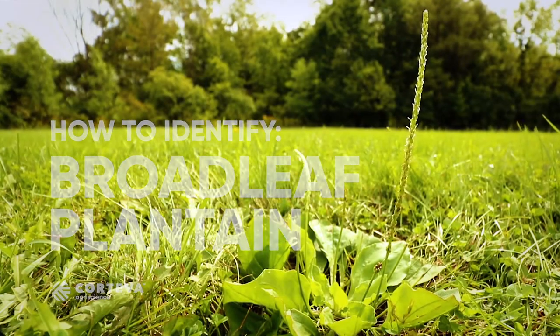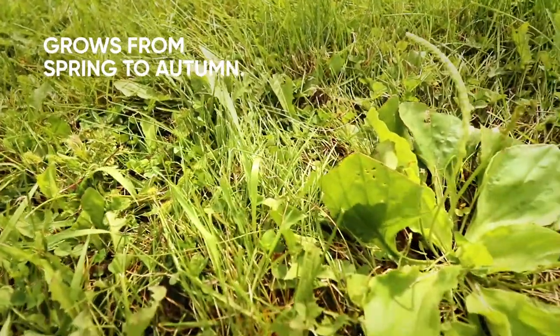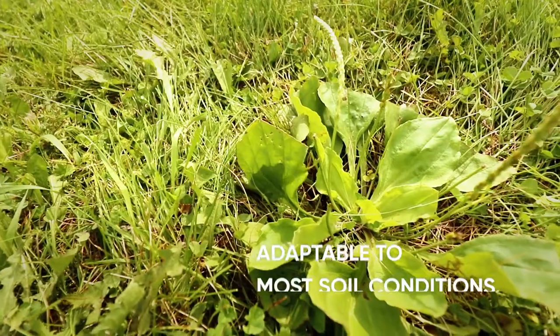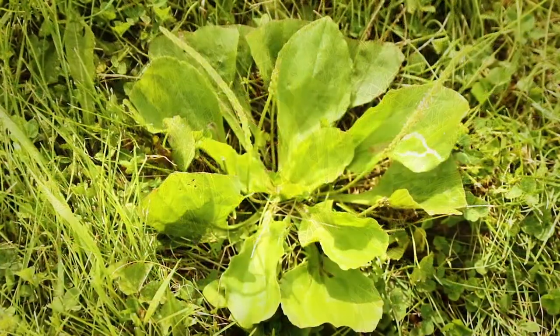Effective weed control starts with proper identification. Broadleaf plantain is a perennial that grows from spring to autumn. It can grow in almost any condition — dry or wet, in heavy soils, and at very low mowing heights.